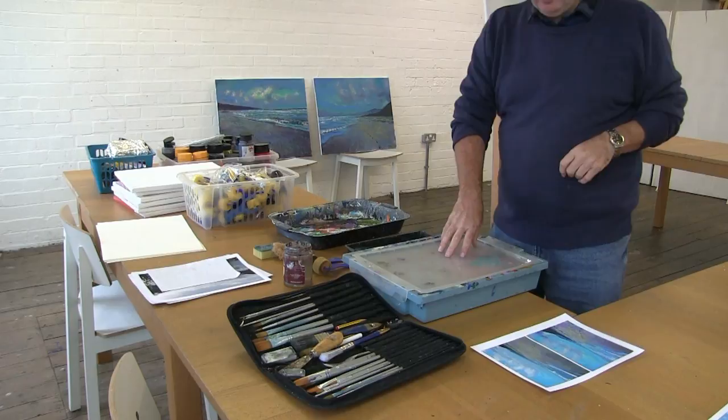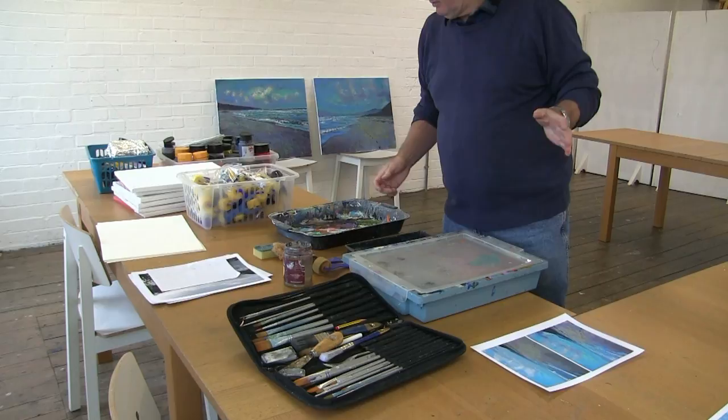Here we are back for the penultimate session, session 3 in this 4-session workshop using acrylics, giving the basics. Today we are going to be using both sponge rollers and brushes and doing a big scene. So what materials do we have? I've got my set of acrylics here, heavy bodies, my mixing tray, some sponge rollers, water, the brushes, and of course the pictures to work from.